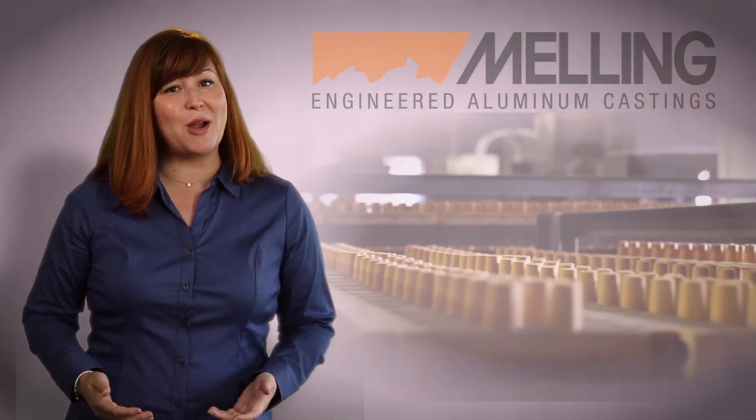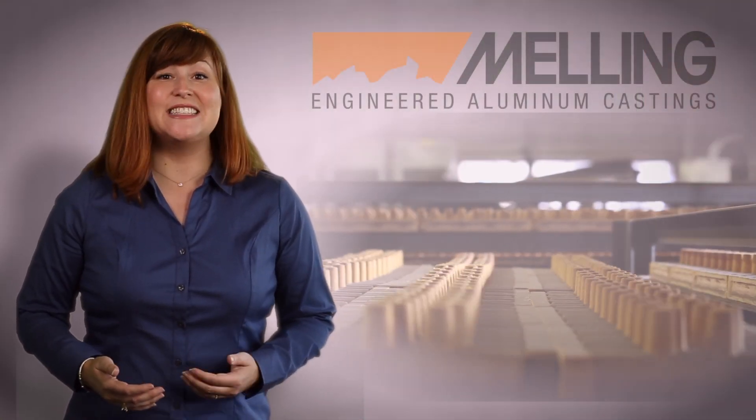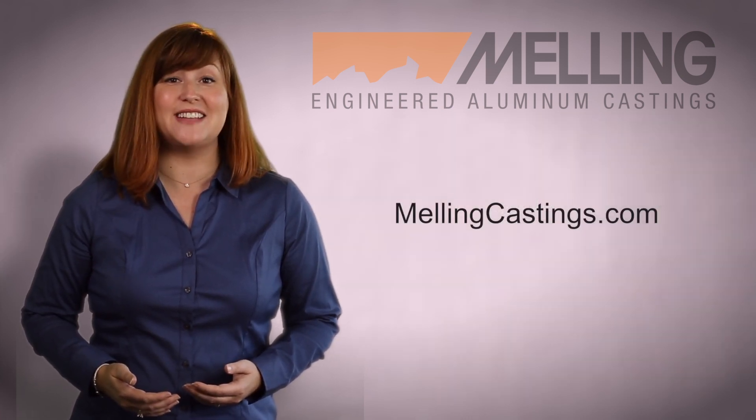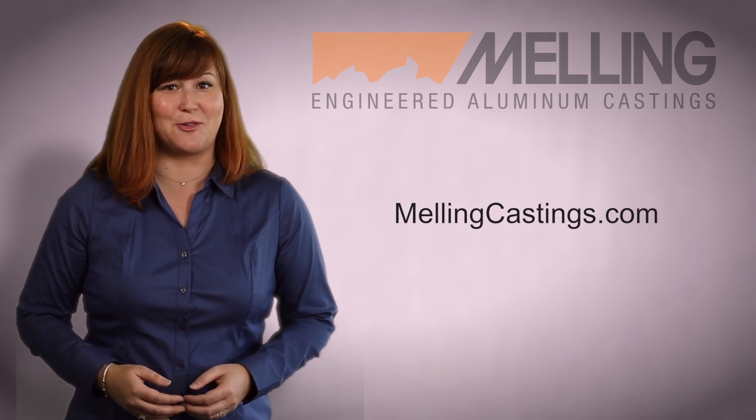At Melling, we are very proud of our ability to design, simulate, and produce complex castings. Please visit our website at Mellingcastings.com for more information and to fill out a contact form.